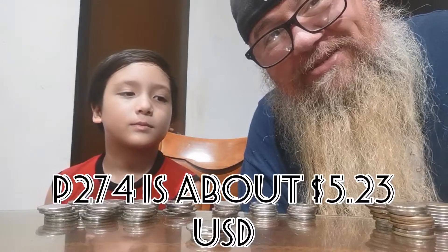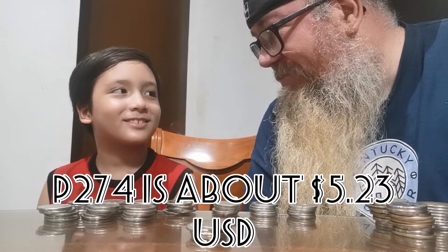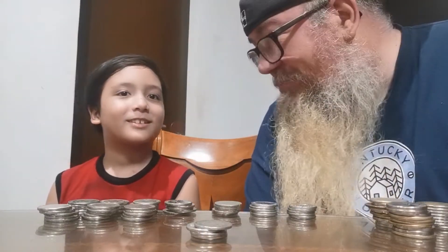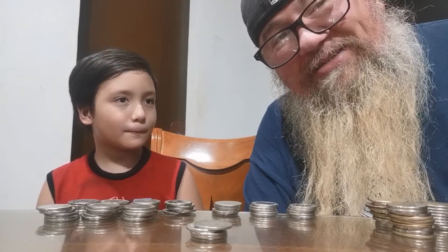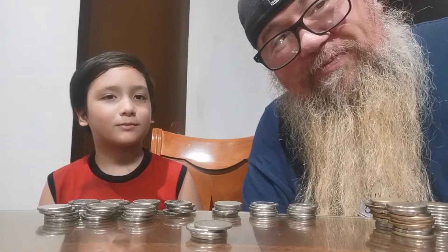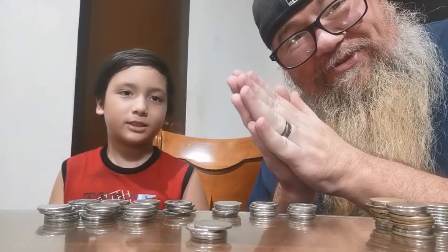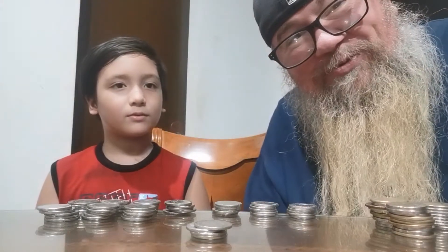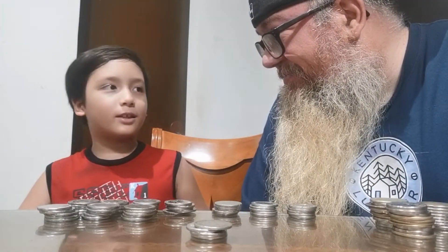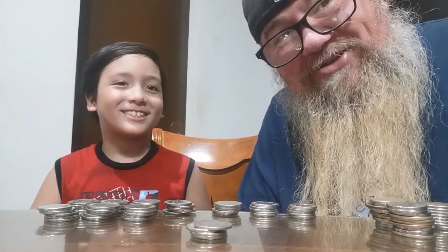So 274 pesos is what he has. Now that you're rich with 274 pesos, what's your plan? He has some scratches on his screen and wants a cover for his phone — like the one his grandparents have — that covers the phone so it won't get scratches or cracks. And it's also a holder. So that's his big plans with his big money.